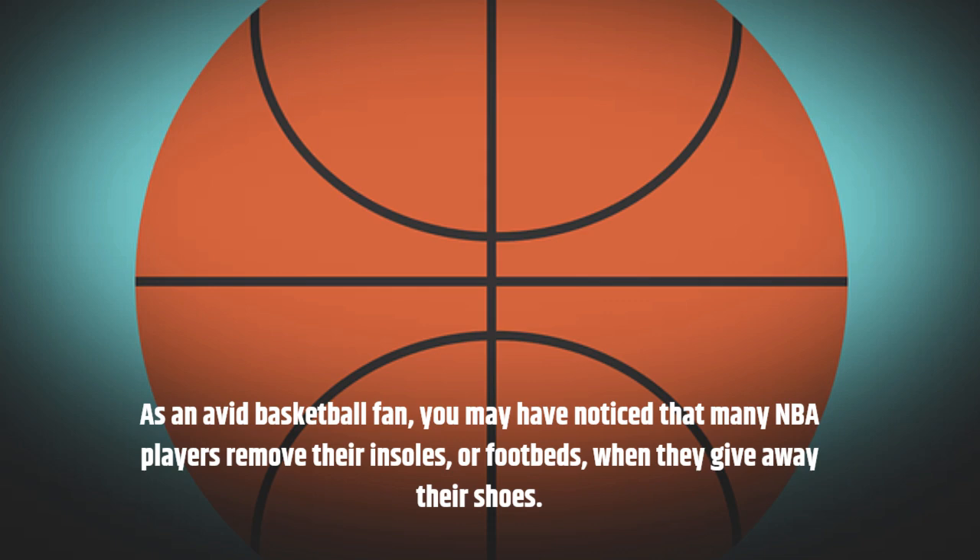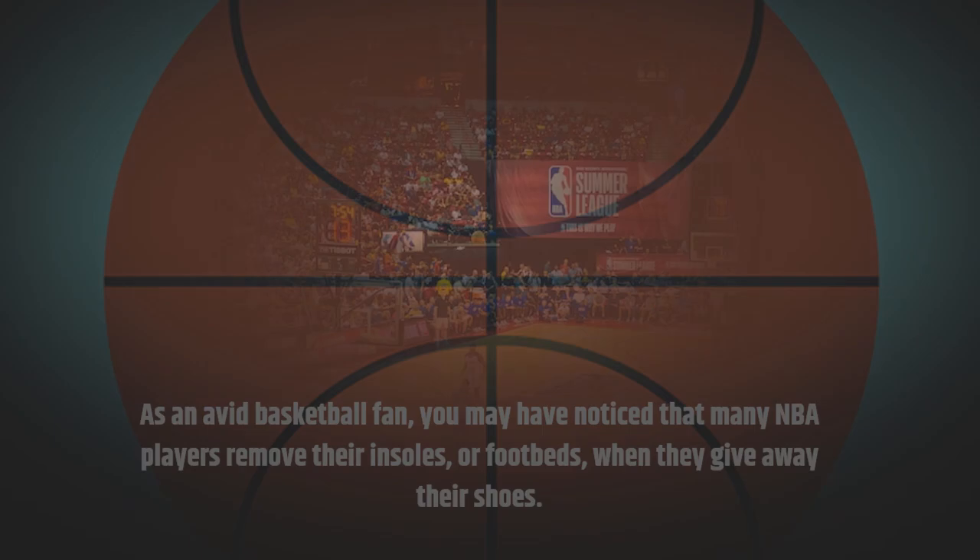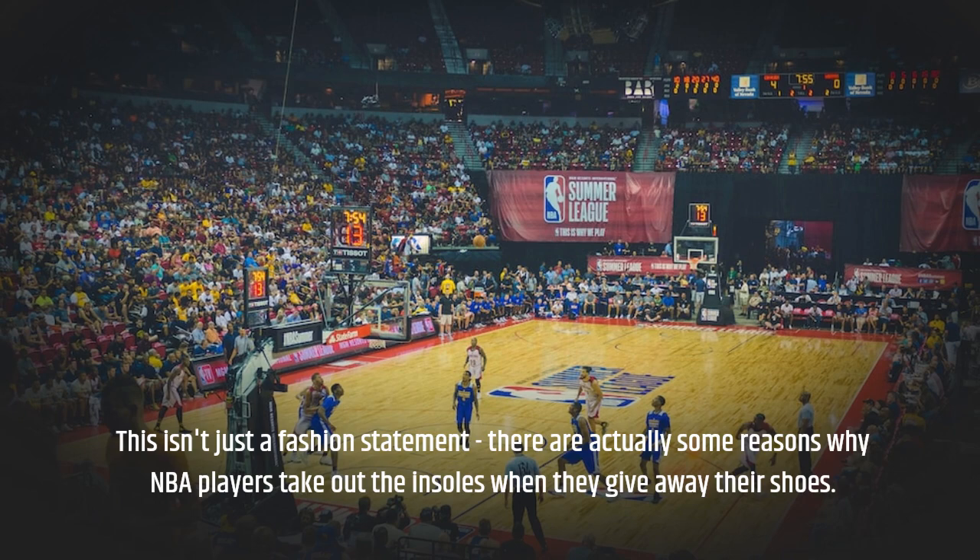As an avid basketball fan, you may have noticed that many NBA players remove their insoles, or footbeds, when they give away their shoes. This isn't just a fashion statement — there are actually some reasons why NBA players take out the insoles when they give away their shoes.